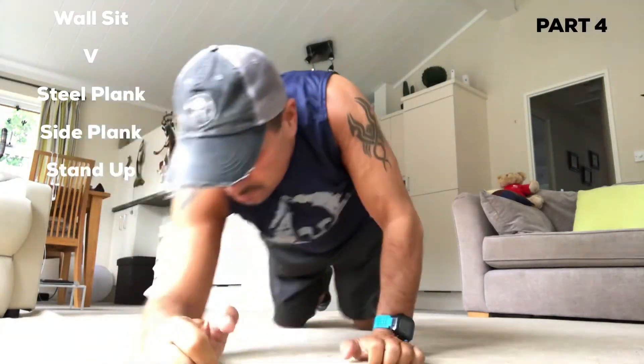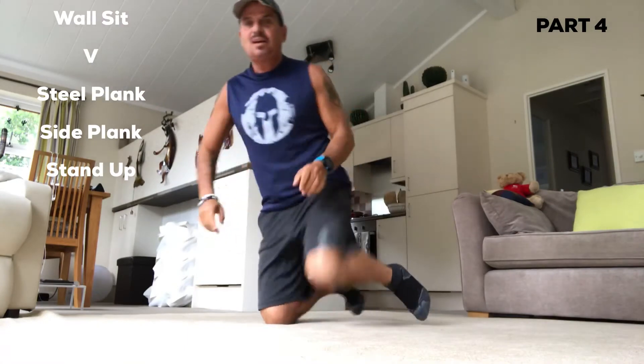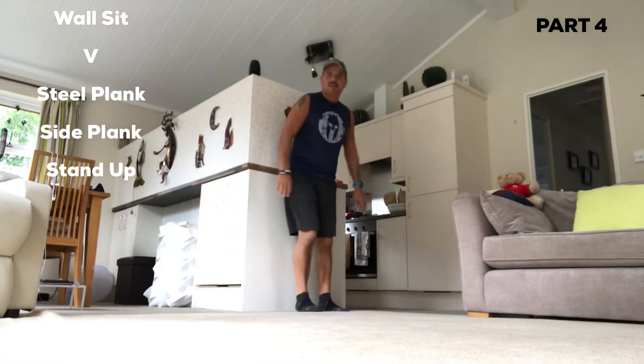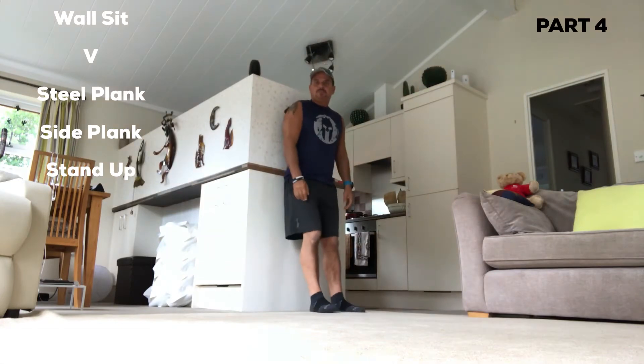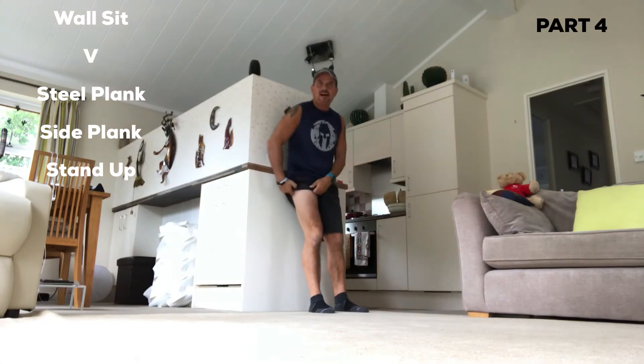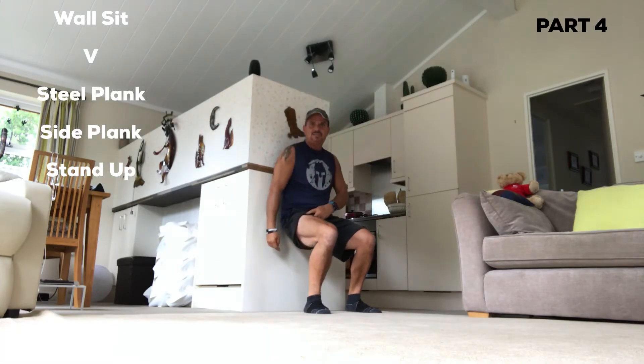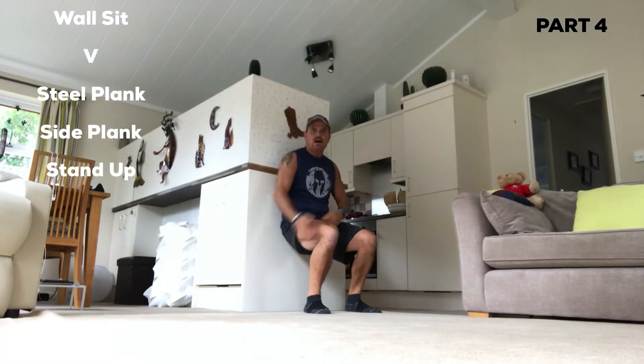Part four with conditions. Find yourself a wall. Bring your feet just slightly forward and lift the leg up. Get yourself down shoulder width apart into that position — it's quite low. Push your back up against the wall, hands here, head facing forward, stay in that position.